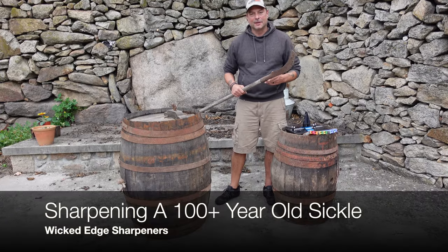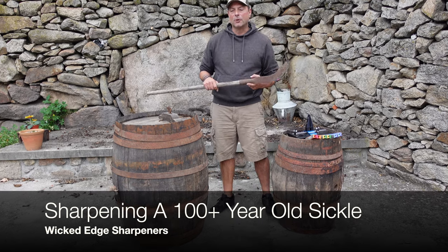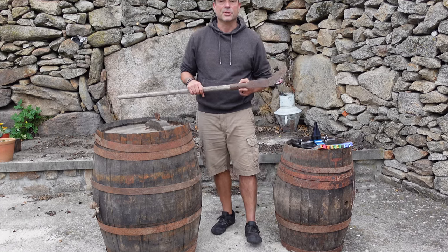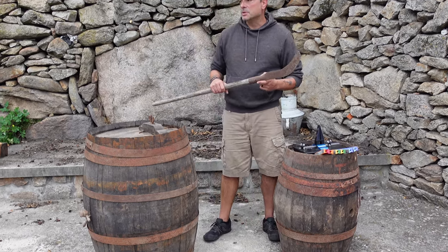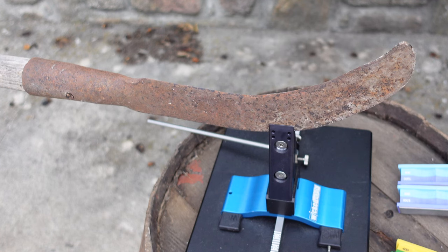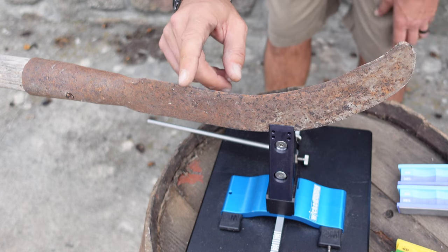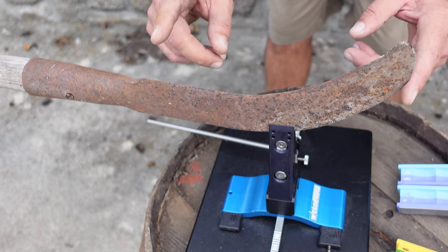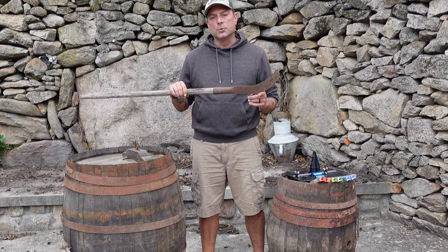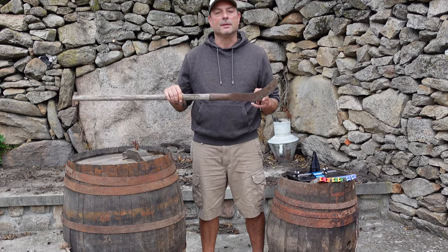Hello, it's Helder here, and today I'm coming to you from beautiful Portugal, actually from a family home that's been in my family for nearly 300 years. As I was looking around the home, I came across a couple of tools that my grandparents used to utilize, and most likely their parents utilized, in order to tend to everyday needs. This is the tool that my dad explained to me that his father and mother used to utilize back in the day just to trim the weeds in the backyard.